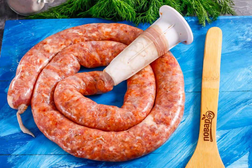Rinse the pork intestines in water several times, checking them for integrity. It is advisable to purchase them already cleaned and salted. Pull the intestines on a special nozzle of the meat grinder and tie the end with a thread or twine.